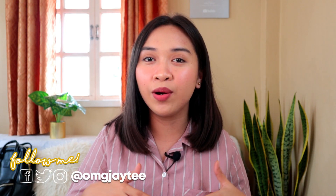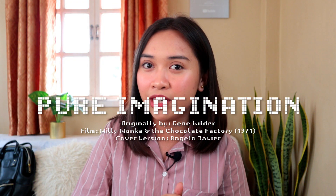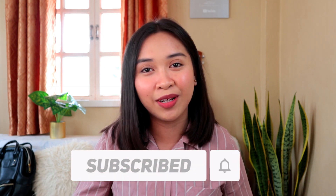Hey guys! What's up? It's me, JT, and welcome back to my channel. So for today's video, I'll be doing another ukulele tutorial for you guys. It's Pure Imagination by Gene Wilder, but I'll be doing the version of Angelo Javier. A lot of you guys have been requesting me to teach this song since it's kind of popular on TikTok.